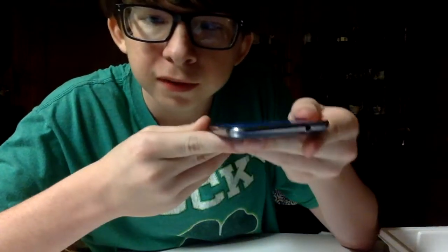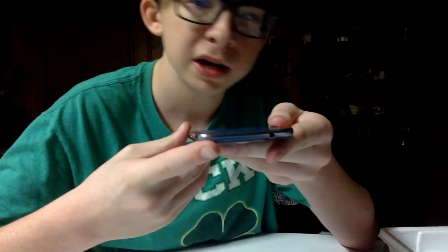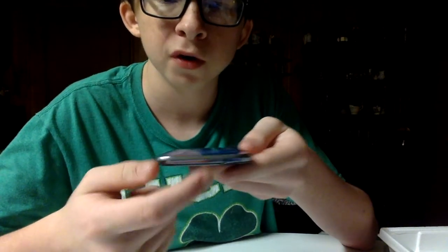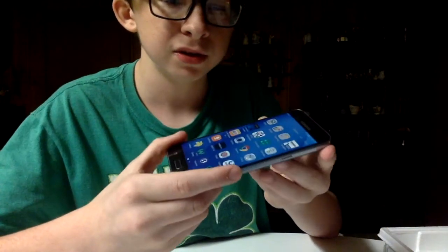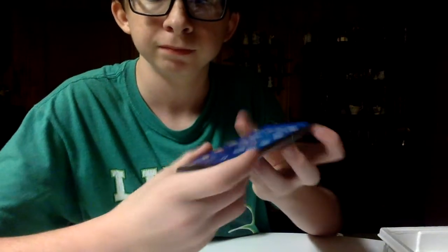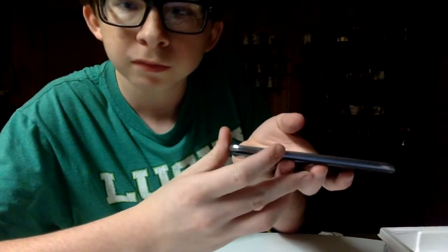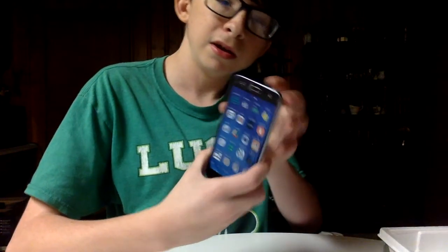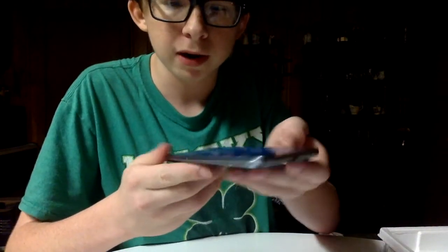All right, let's go to the rest of it. You've got your headphone jack and your microphone. Going to the sides, you see your power button with the volume up and down keys, and your charging port right here.